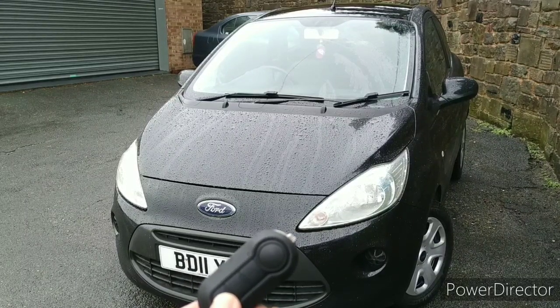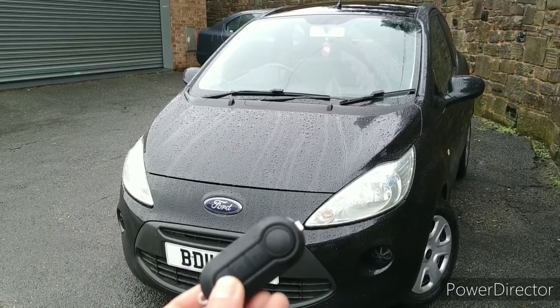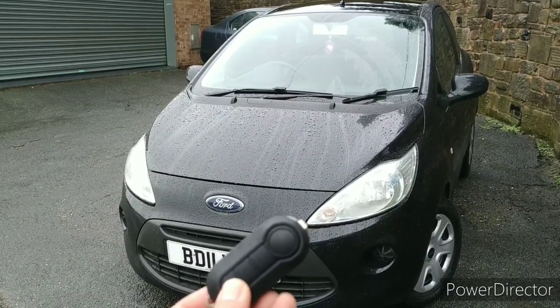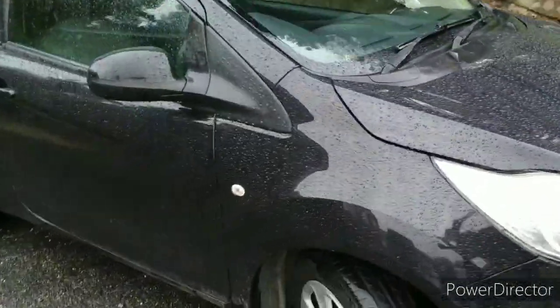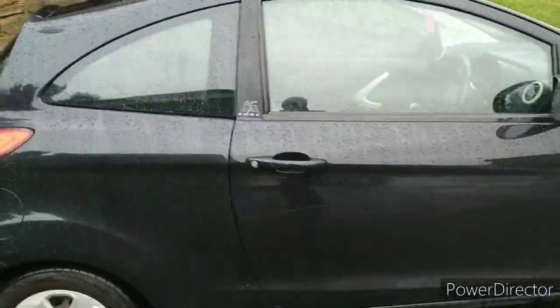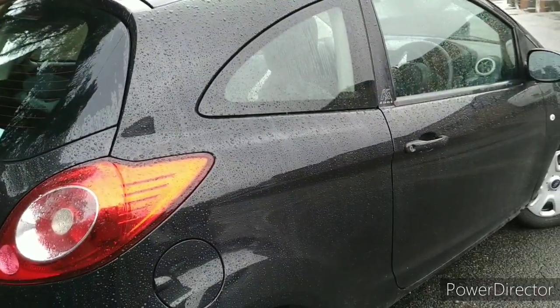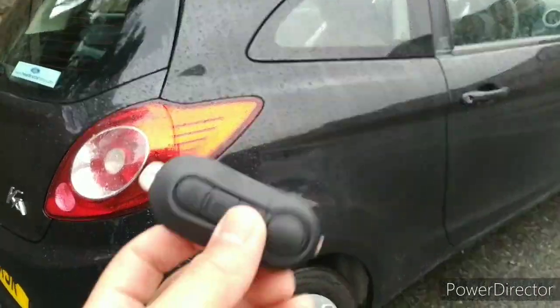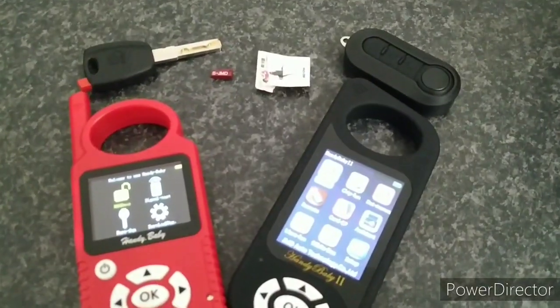Hi guys and thank you for joining us on today's video. We're going to show you how to clone this key for a 2011 Ford Ka. It's on the Fiat immobiliser system, so we're going to copy the information from the customer's key onto a new transponder.